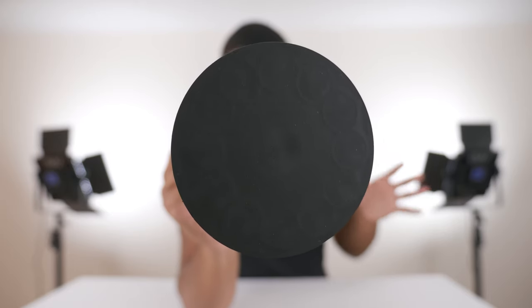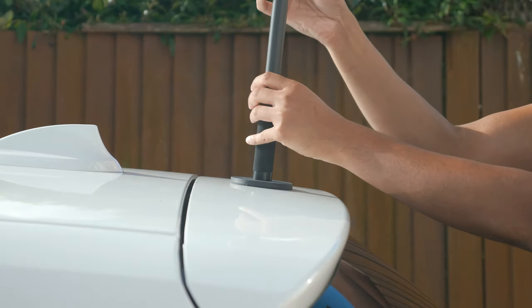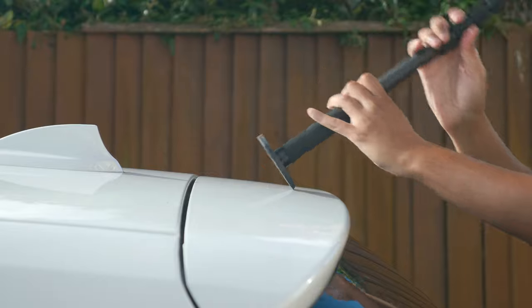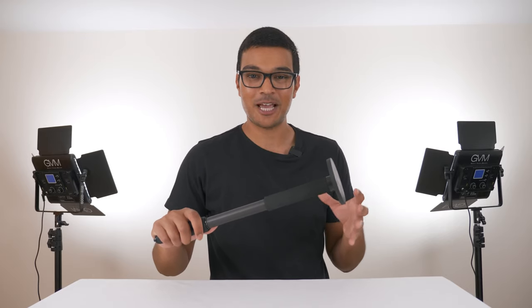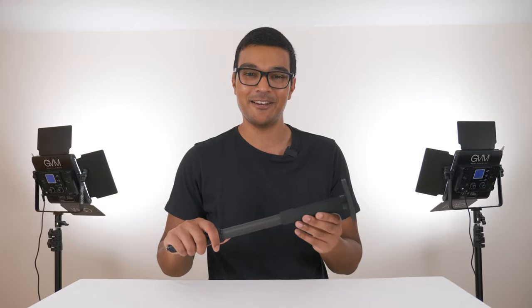This is a super strong magnet — you cannot lift it off with your bare hands. You need to attach your selfie stick and slowly lift it off the car. But don't worry, it won't damage your car paint because it has a really thick black rubber coating.